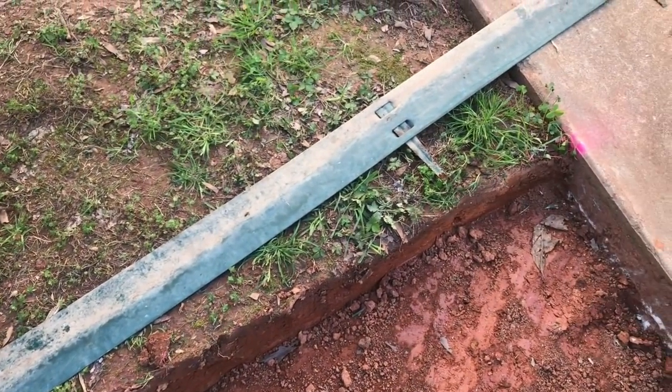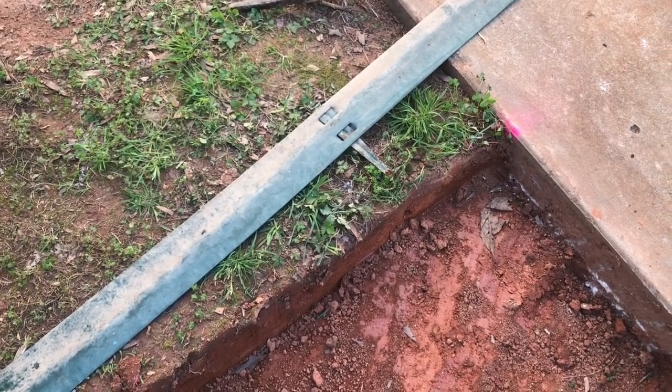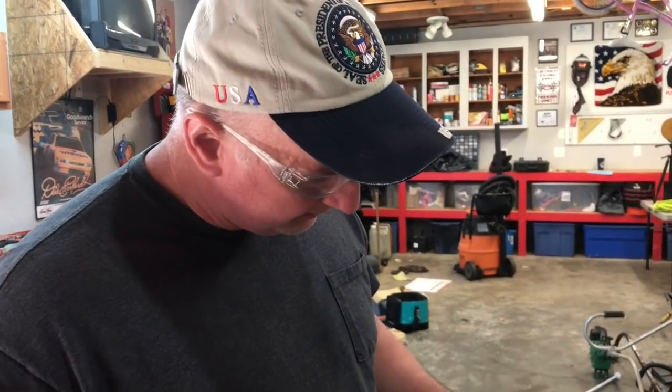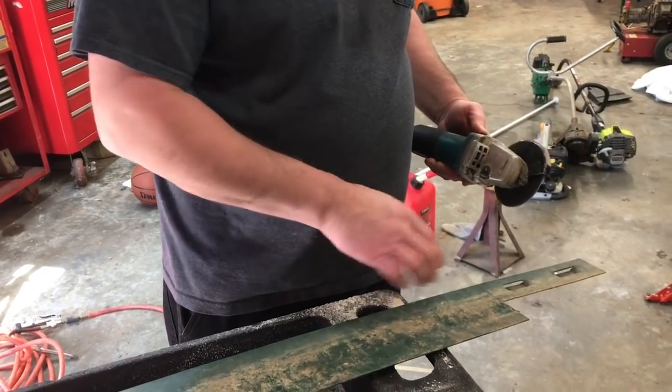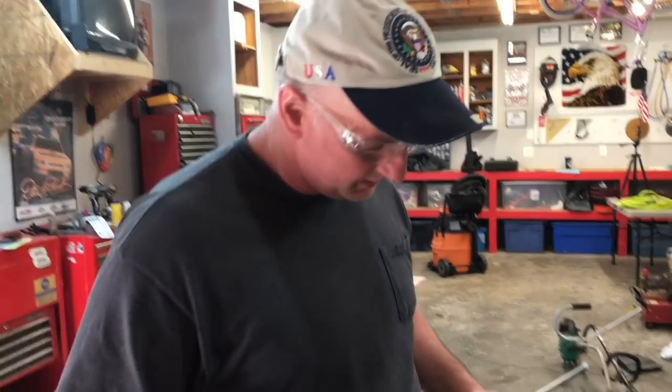Back in the shop, I'm going to use the cutoff wheel. I've made a mark here and I want to cut this little end off square. Always make sure you get your safety glasses on when cutting metal or wood.